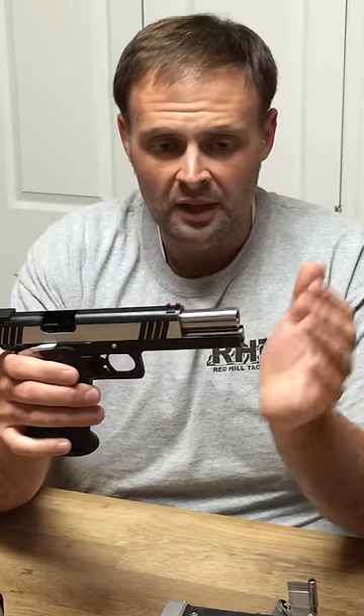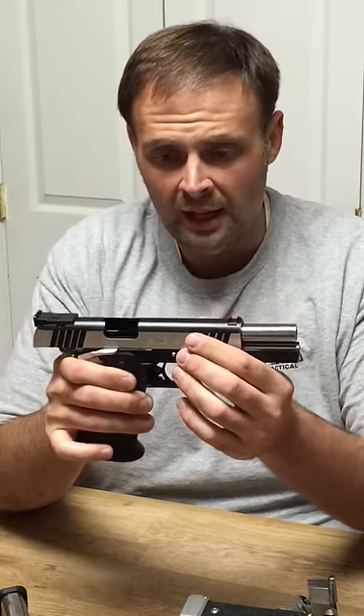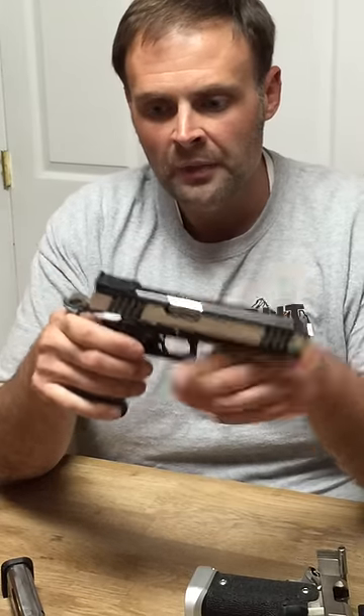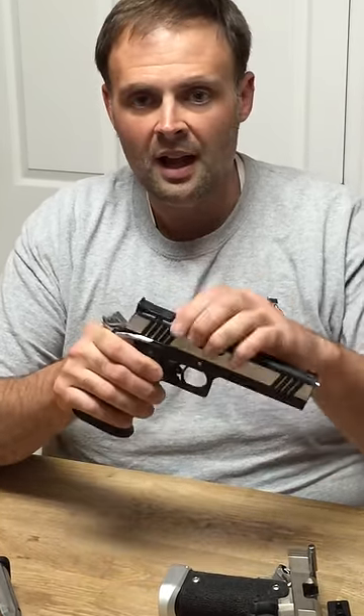Let's talk about the lockup on these guns. It comes with a bull barrel — the bull barrel is ramped on this one. This one is in 40 caliber. When I let it go slowly it doesn't want to lock up all the way because of how tight these guns are. There's no rattle, no play. The barrel doesn't move any which way you move it. It is locked up as tight as any custom gun I've ever picked up.